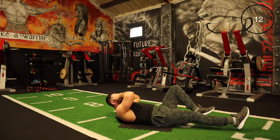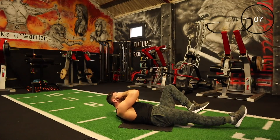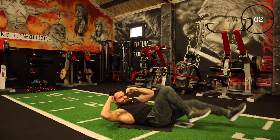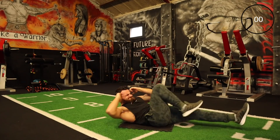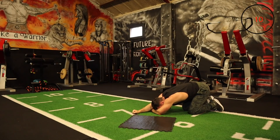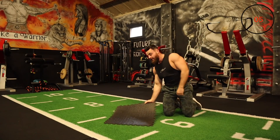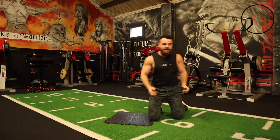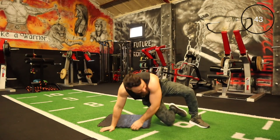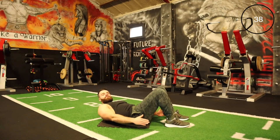A few more seconds — try to keep the legs up as hard as it is. Come on! There are just some exercises that really trigger, and that is one of them for me. Next one is the heel taps — another rotational movement. Let's go.